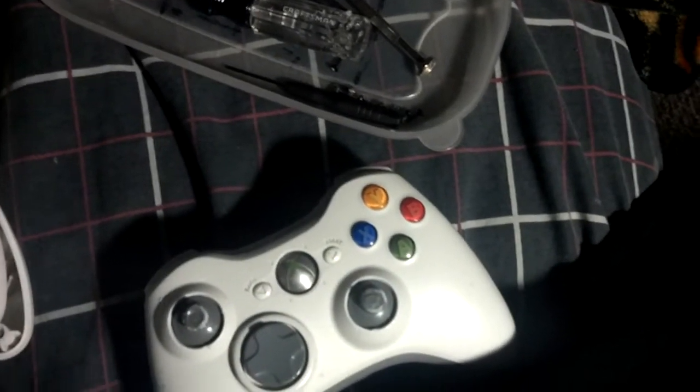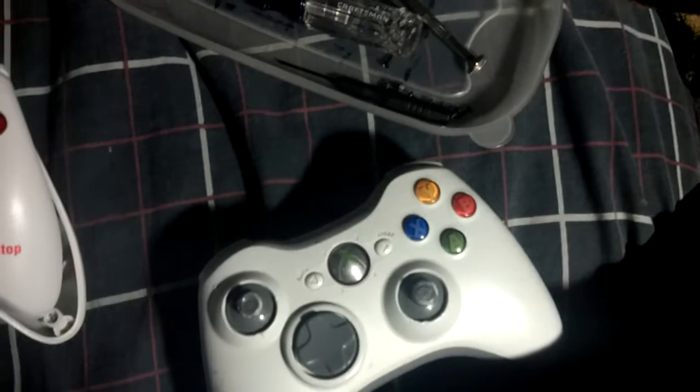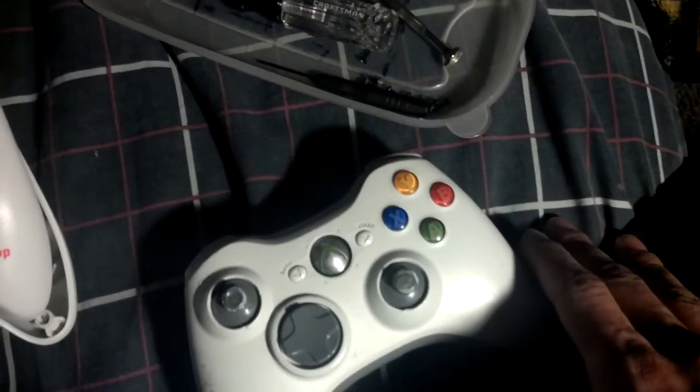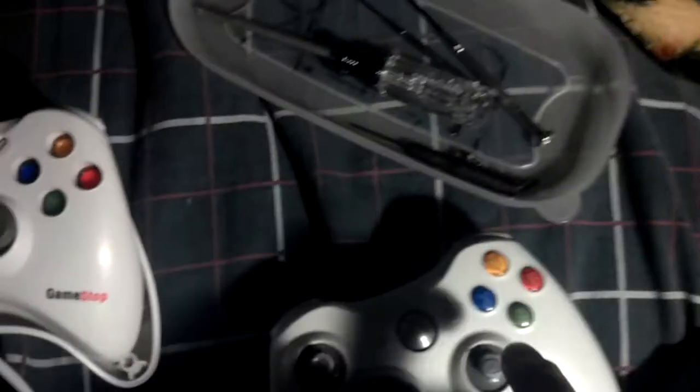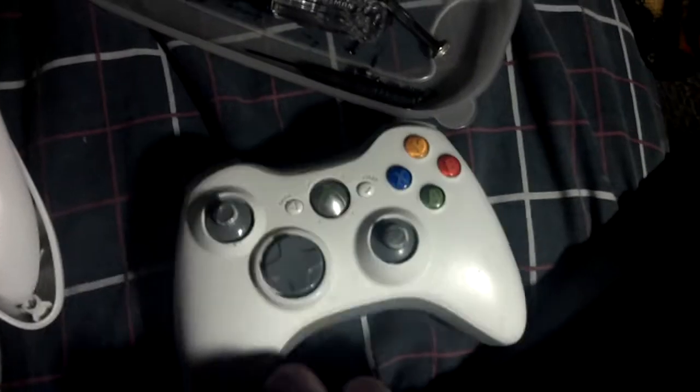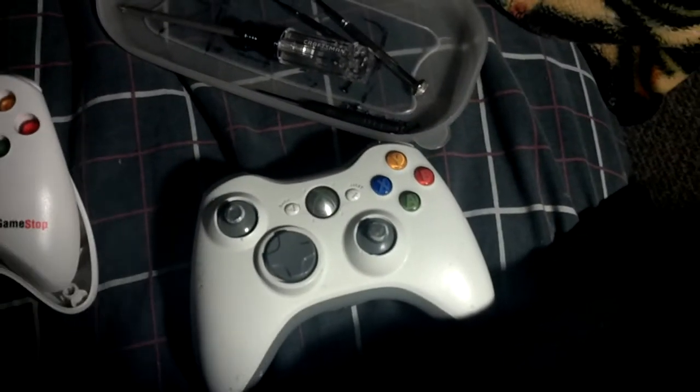I'm pretty excited myself. So anyways, I'm gonna go ahead and finish this, and tomorrow I'm gonna let you guys know how this controller thing went — if it worked or if it didn't. That's pretty much it guys. Peace.